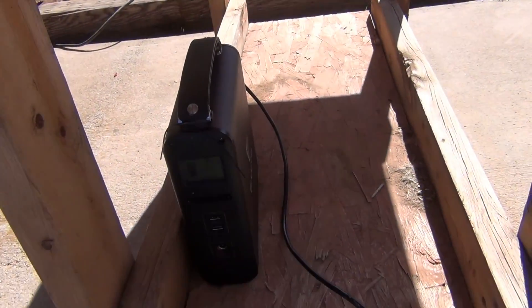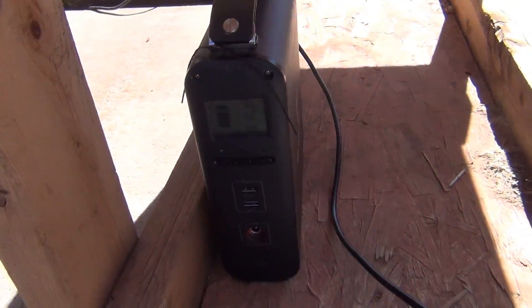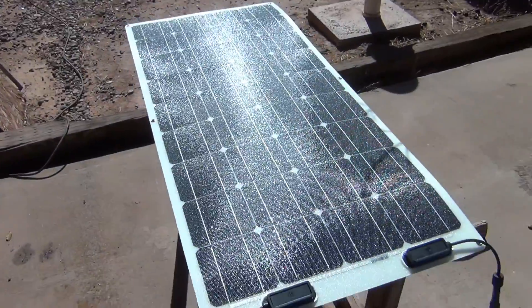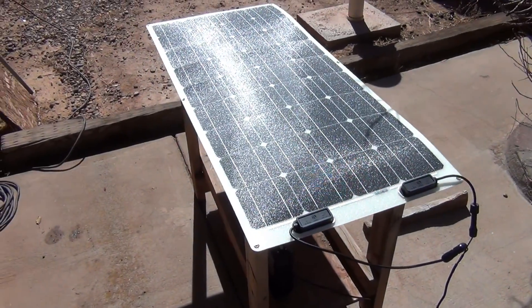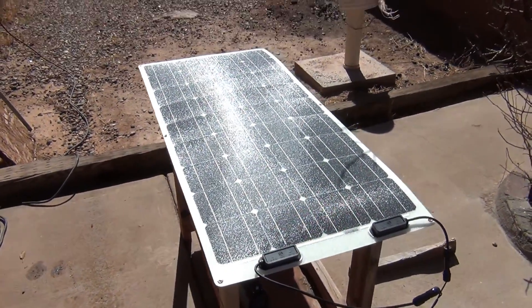As long as the wind is not blowing, everything is going to work out just fine — 65 watts. So very nice, free charging station. It doesn't cost me any electricity because I am producing it with the sun.